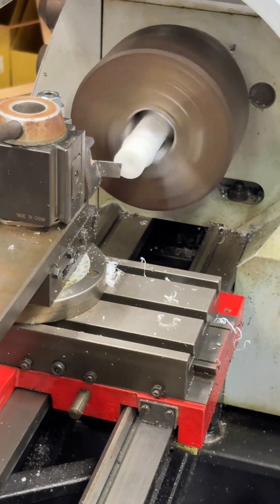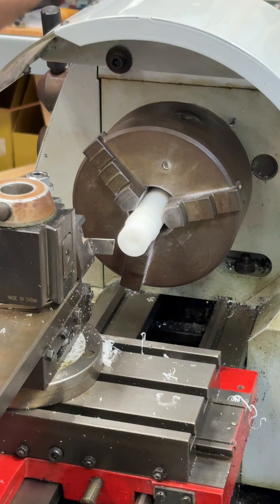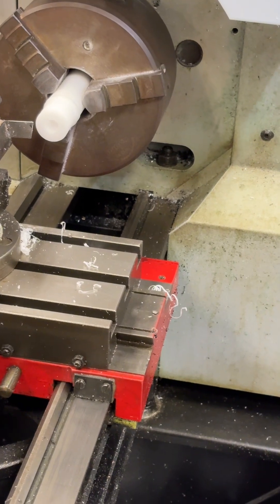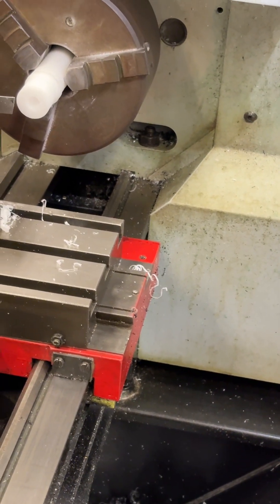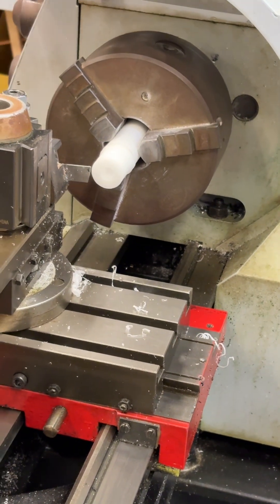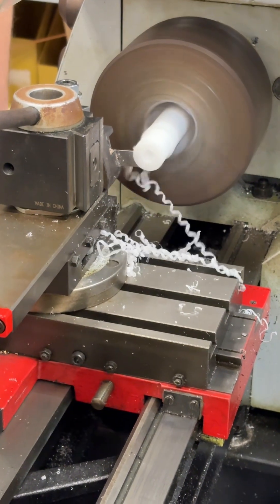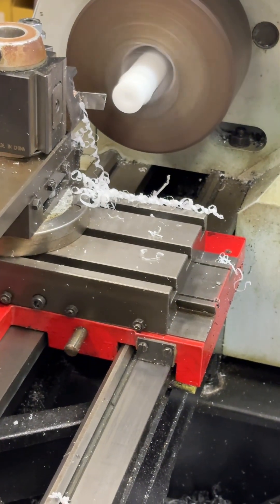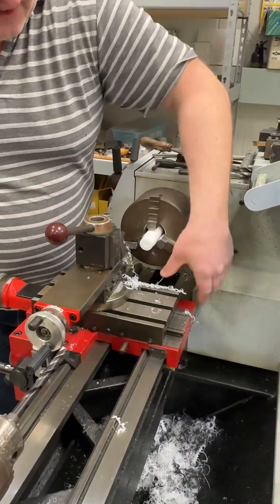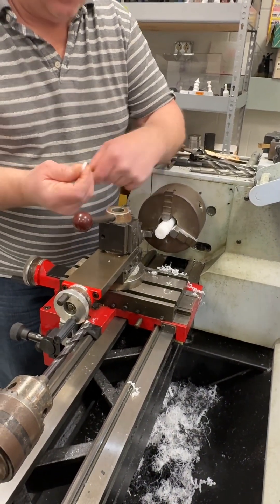There's the first one. Don't go fishing yet — we want five of these. Now I'm going to move my 100 plus 130, so another 230 thousandths total, and do the same thing until I have five. Doing it this way is a good way to quickly get five washers; it doesn't take a whole long time. We'll have to go back in and deburr them a little bit and clean them up.